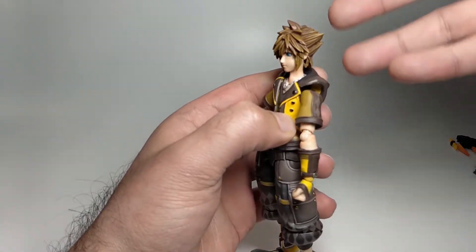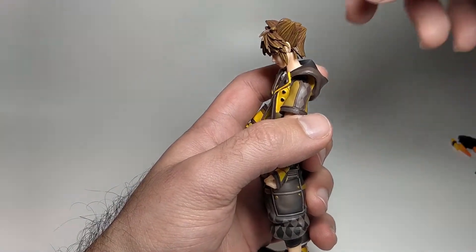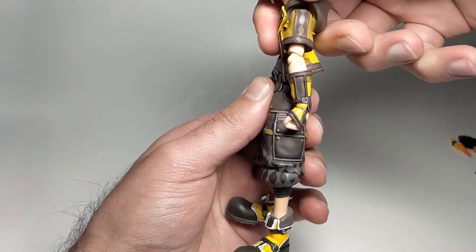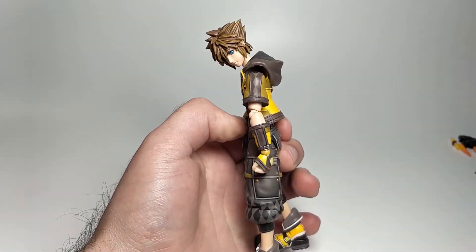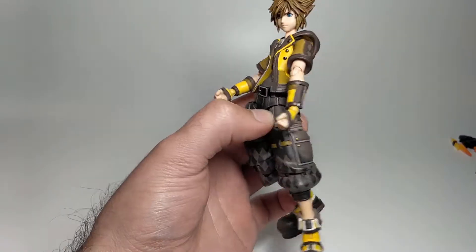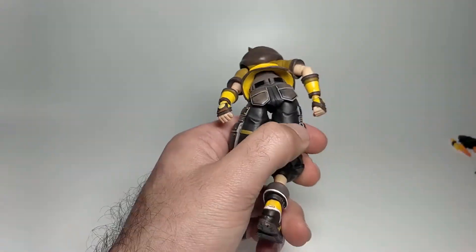Going through the articulation — it is the same as the original release. Moving his head up and down and left and right. The torso can come forward about that much, move down from the waist, and lean back a decent amount. In terms of exposed joints when moving forward, it's actually fairly decent.